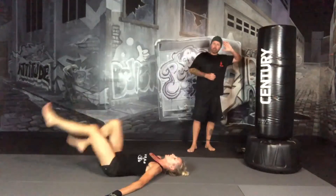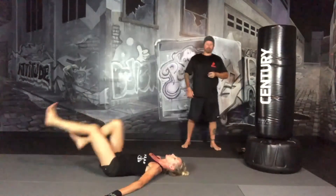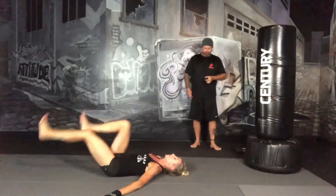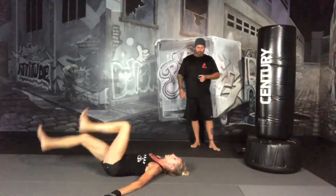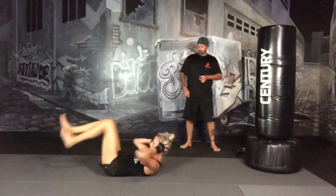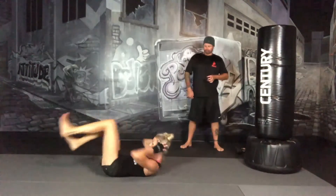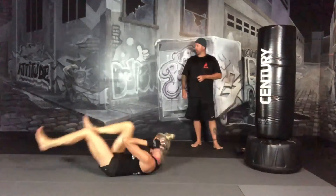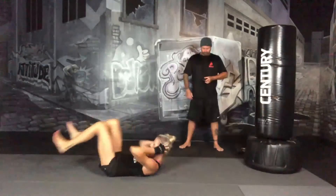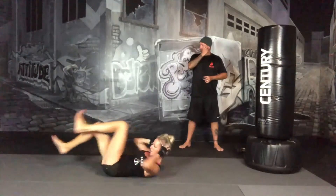We're going to go to full body bicycles — full body is where we bring our upper body in, going elbow to opposite knee. Three, two, one, and full body bicycles. So we're bringing our elbow across our body to our knee. Keep everything moving. Core is engaged, everything is nice and tight.